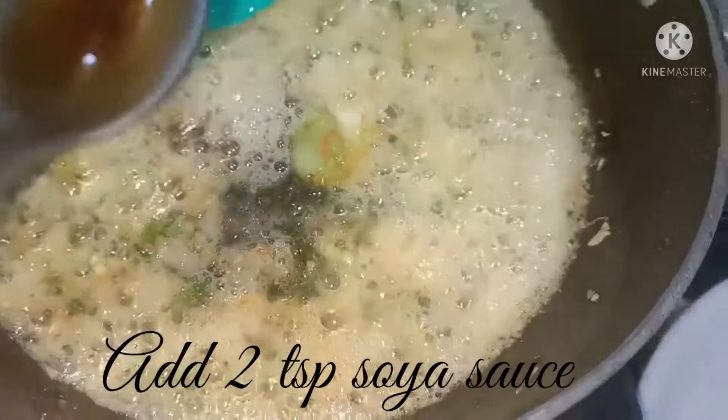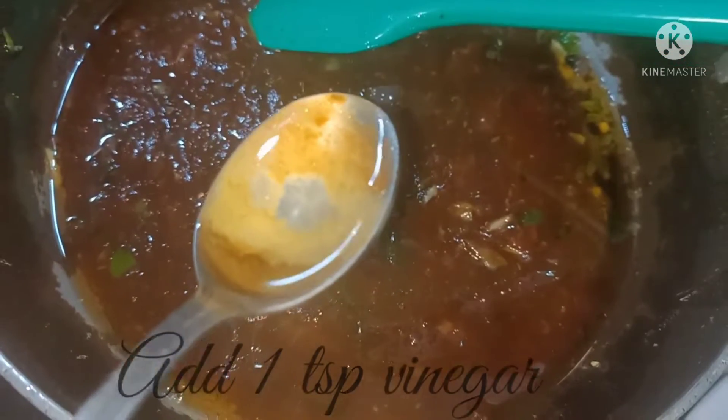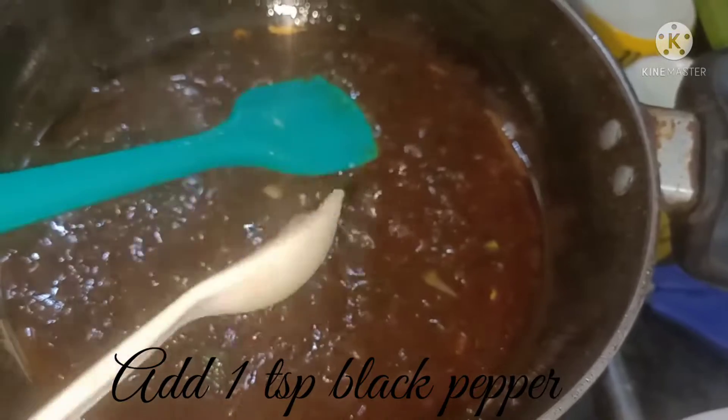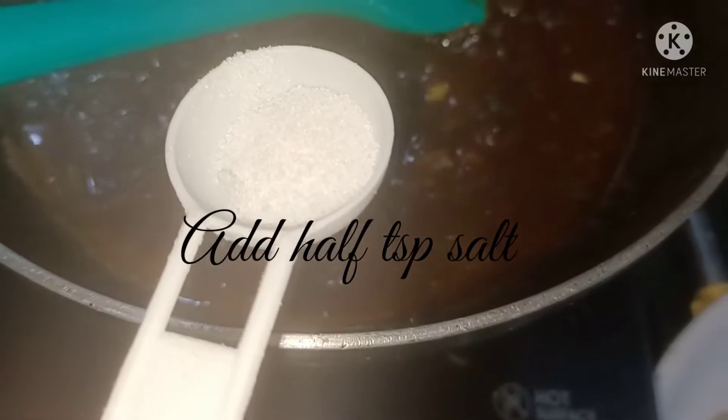Add two teaspoons soya sauce, two teaspoons tomato ketchup, two teaspoons green chili sauce, and one teaspoon vinegar. Mix it well. Then add one teaspoon black pepper and half teaspoon salt and mix well.